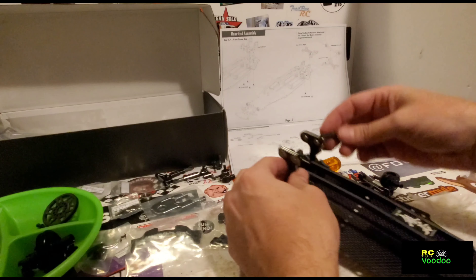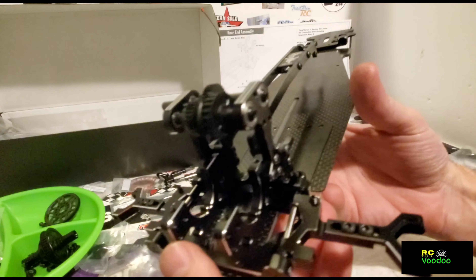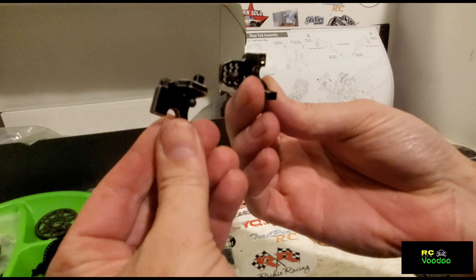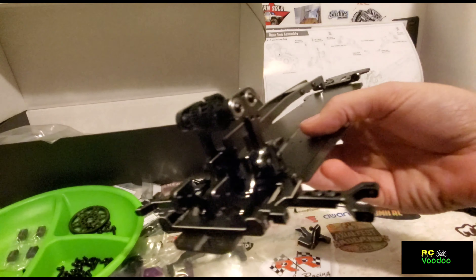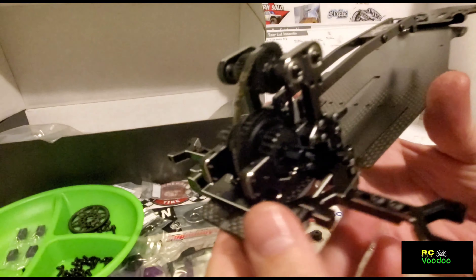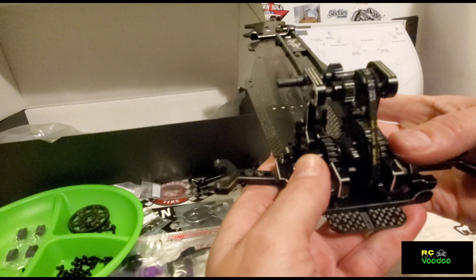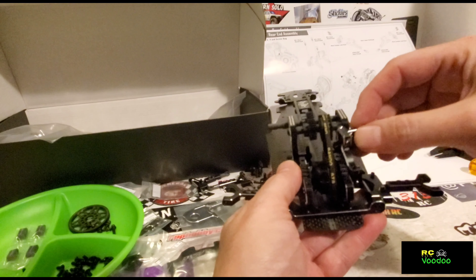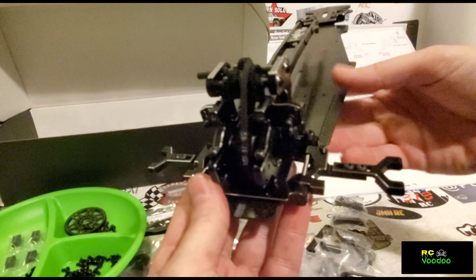Center pulley shaft and transmission shaft are on — both transmission shafts are on there. Rear upper bulkhead and camber plate are next. Don't forget to put your belt on first! We've got our belt on and the bottom diff in, so now the top of the bulkhead holds it all down. Here it is assembled.